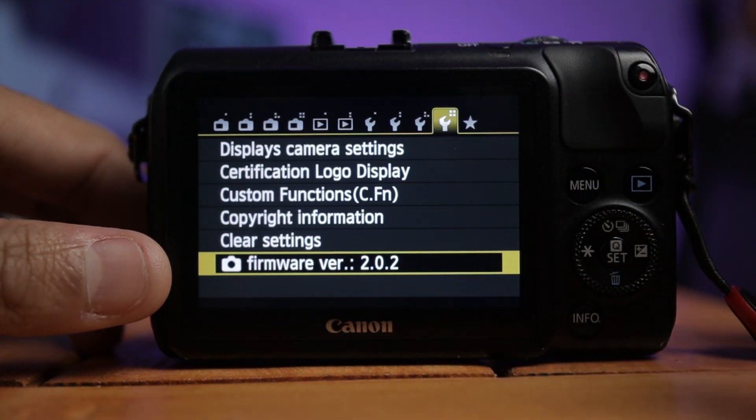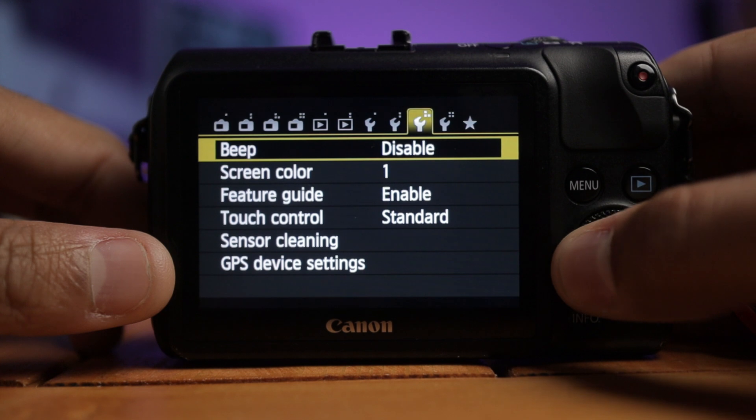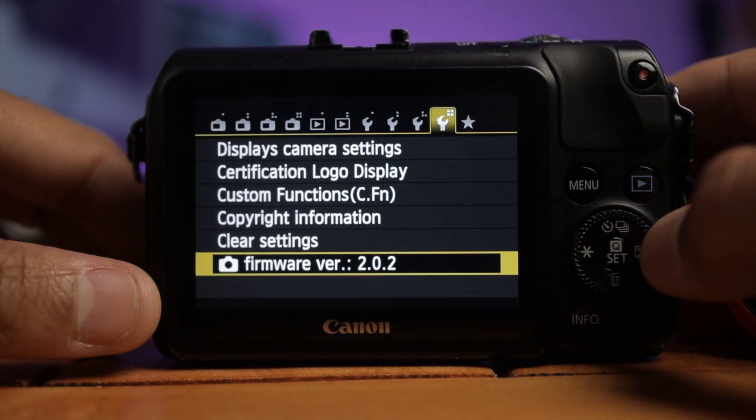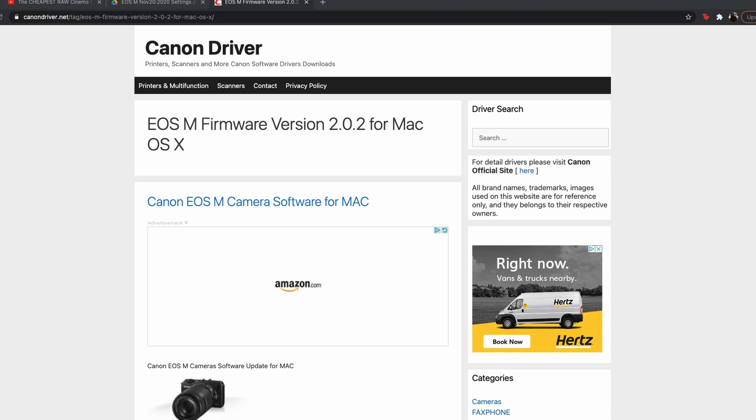The next thing is you want to make sure that your EOS M is running the 2.02 firmware. If you get an EOS M secondhand or you buy one off eBay, it might have a newer or older firmware. You just want to make sure that you're running 2.02 because that's what the most reliable builds of Magic Lantern are built upon. I'll throw a link in the description where you can get that firmware, and then you can use the Canon EOS utility to install it, which will bring us to the next step of actually installing Magic Lantern.